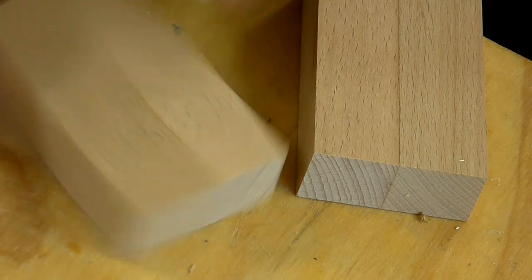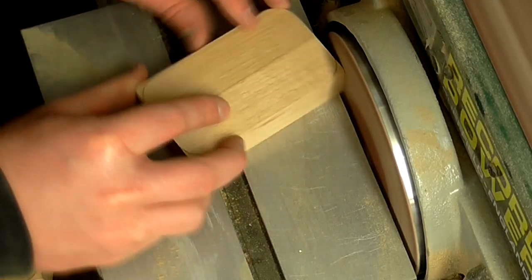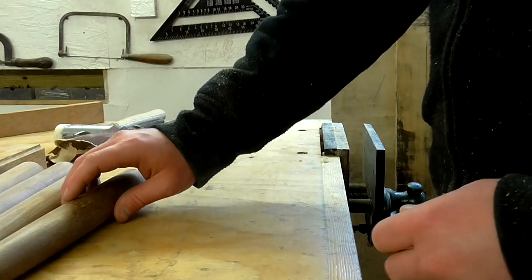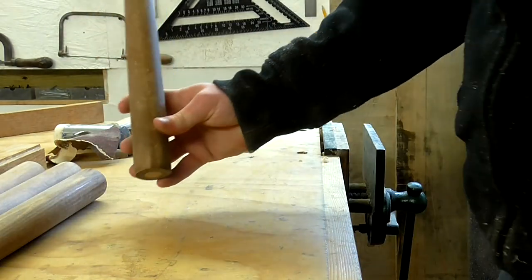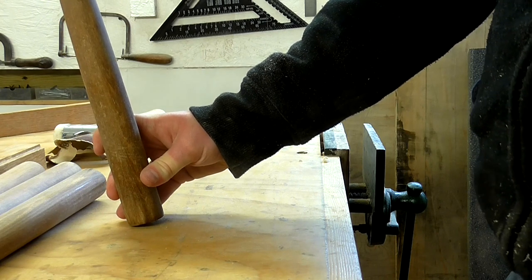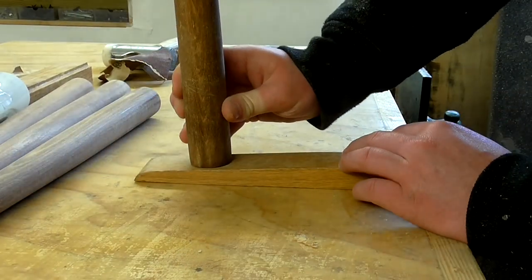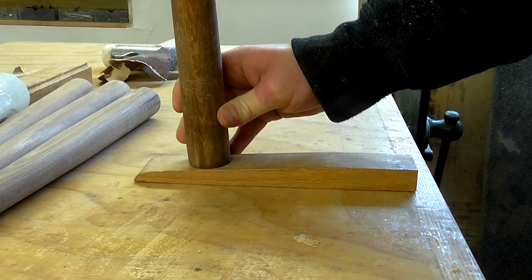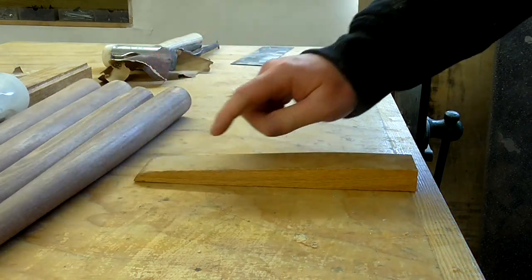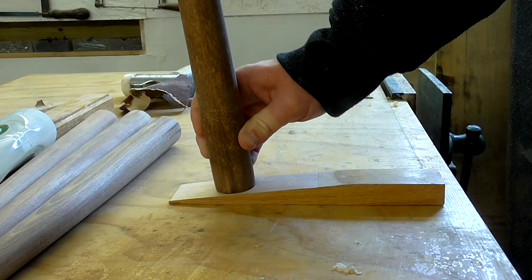I used a large washer to mark up some round overs for the corners of the blocks and shaped them on the disc sander. These legs need to be fixed to the bottom of the table with a slight angle, so next I need to create some sort of jig that will allow me to get both the angle and the position of each leg consistent with the others. I've got a wedge of wood and I'm going to offer the leg up to it and see if that angle looks good. It looks okay but I think it could do with being a little more angled, so I'm going to reshape this on the belt sander. And that angle looks okay to me.